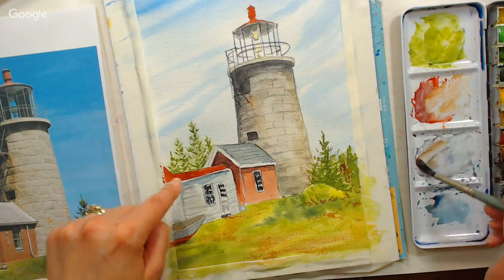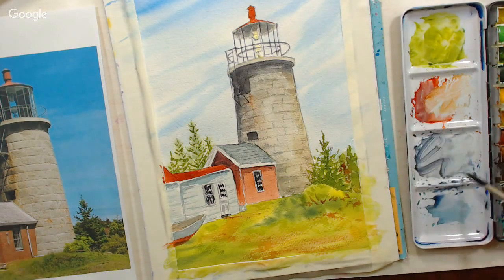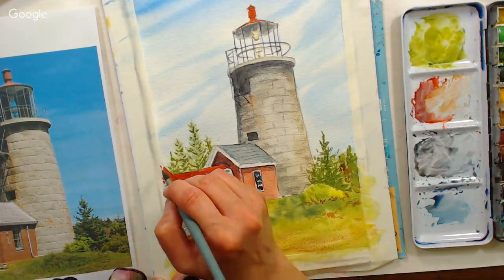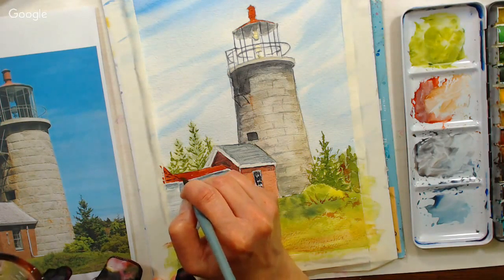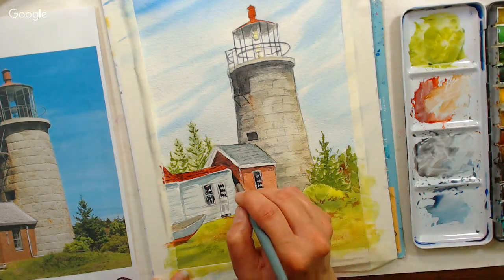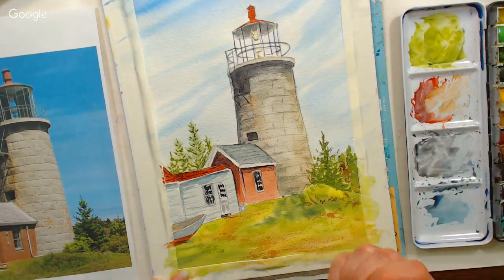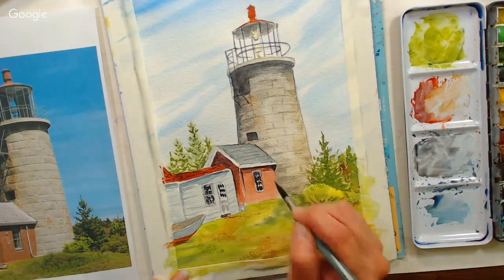I'm mixing up a little more gray and putting in just some indications of shingles. Just put in a little hint of a brick or a shadow here and there — don't try to paint every little thing because then it starts to look flat and fake.